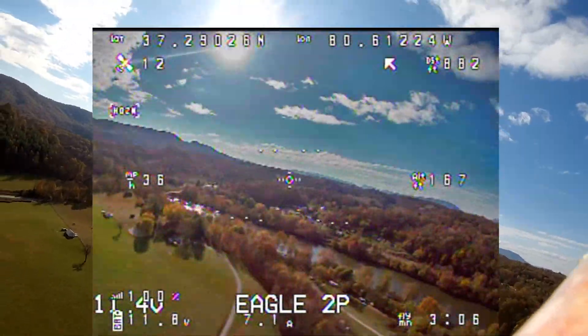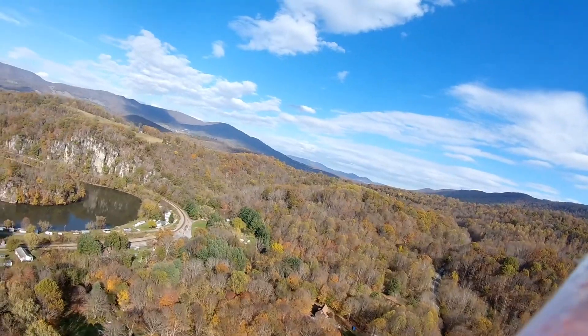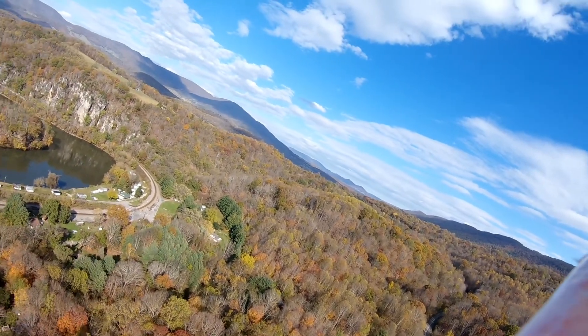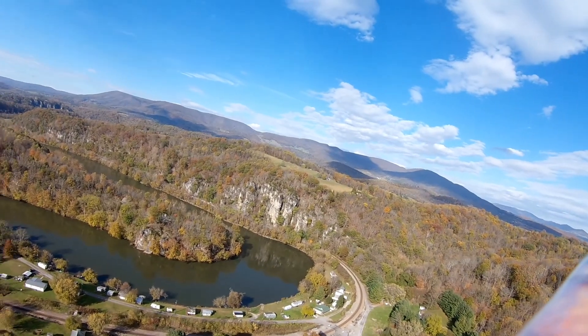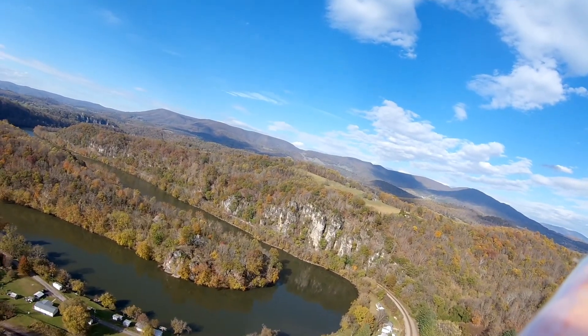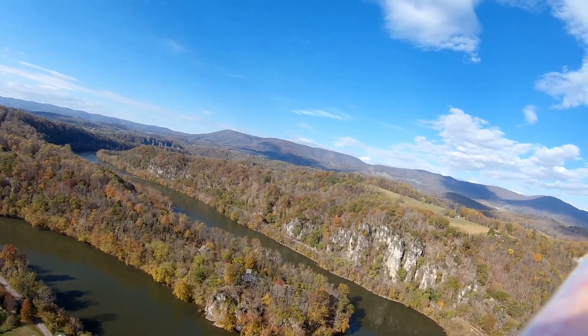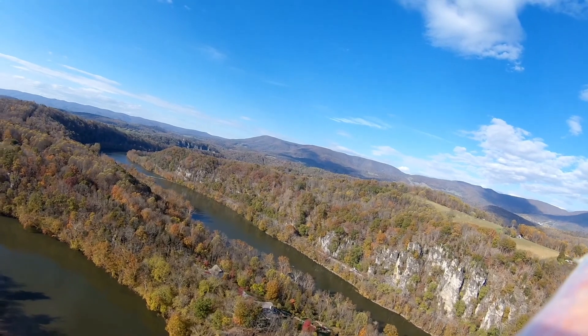Now this is the RunCam Eagle 2 Pro I'm looking at here. This is the RunCam HD view in 1080p and I recorded at 60 frames a second, but I'm really only putting out 30 frames a second in the movie. But it has a nice sharp picture. In fact both products work well on this wing.